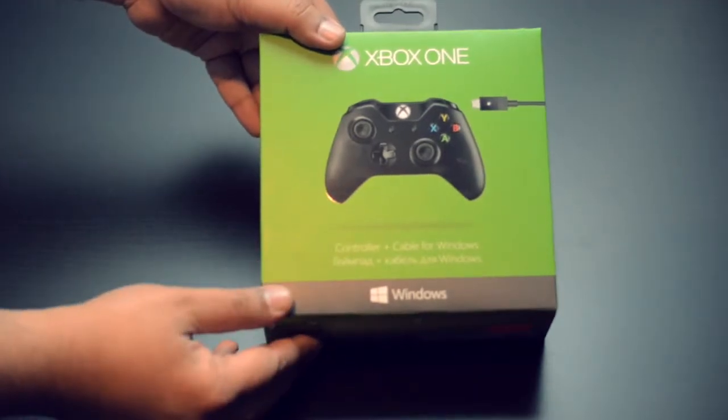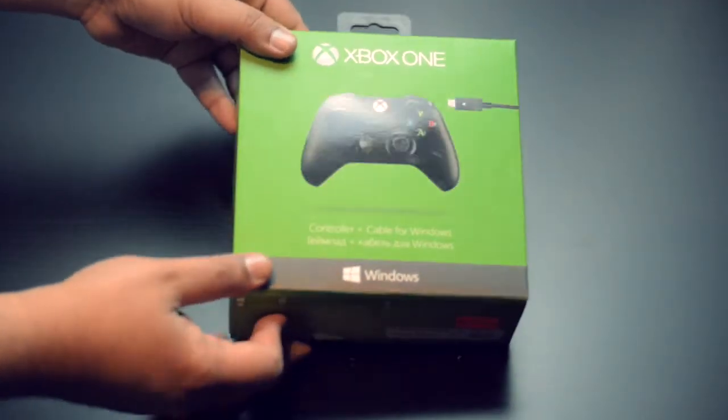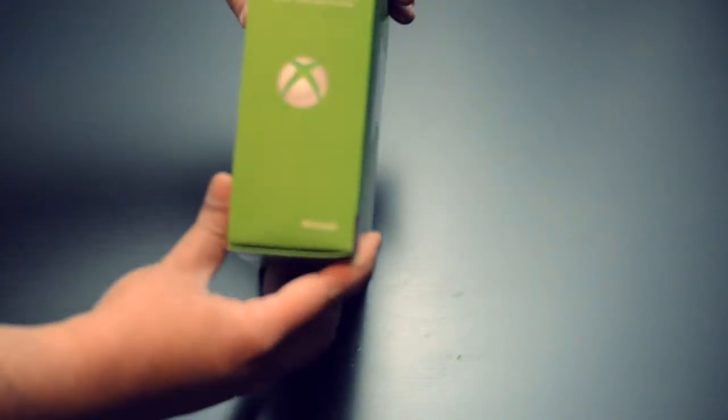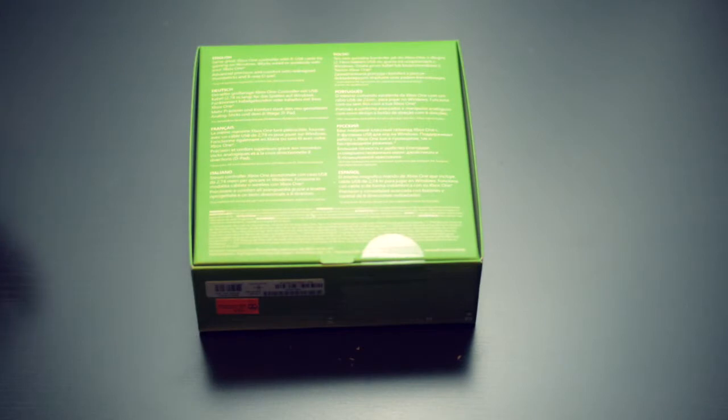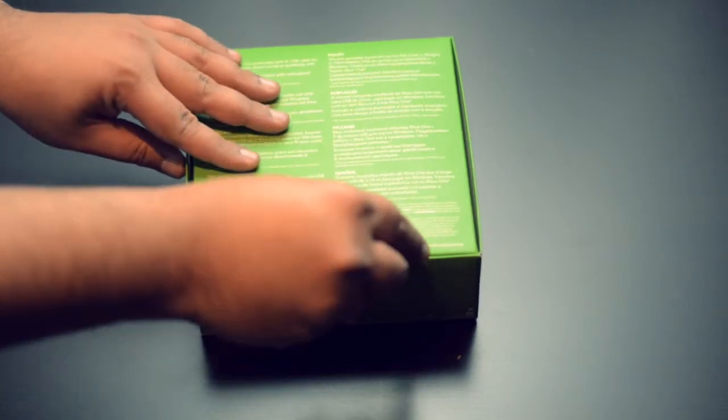It comes in a very simple Xbox One green-colored box. On the front we have the Xbox One controller, and on the side of the package there is the Xbox One logo. So now let's cut open the box and see what comes in this package.